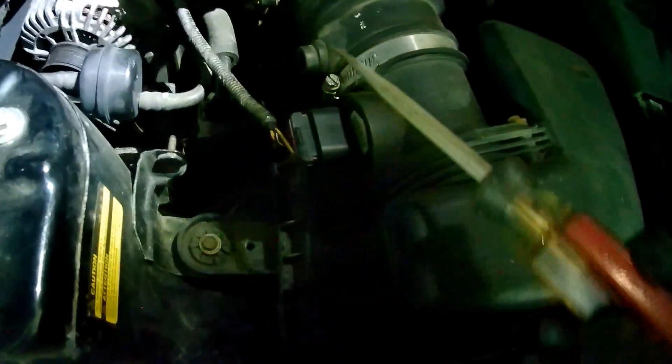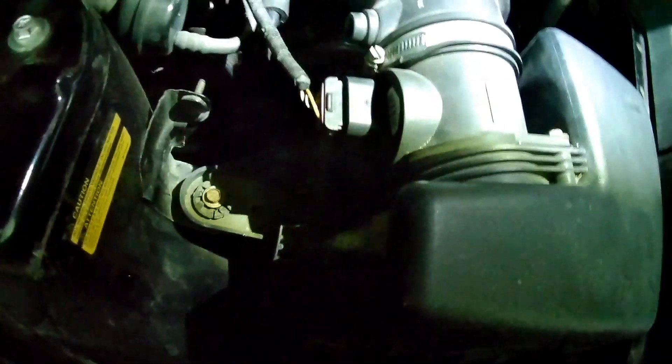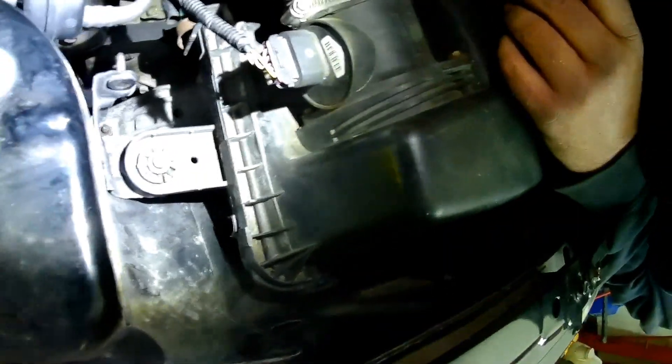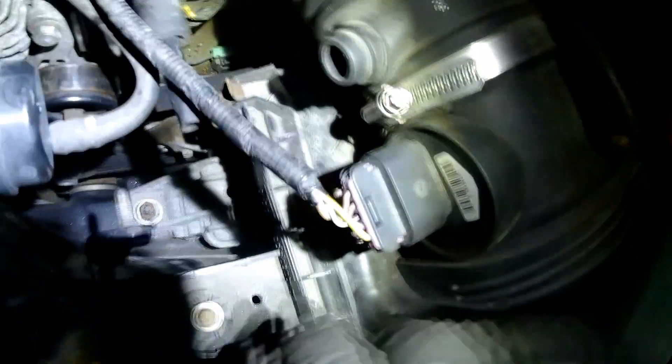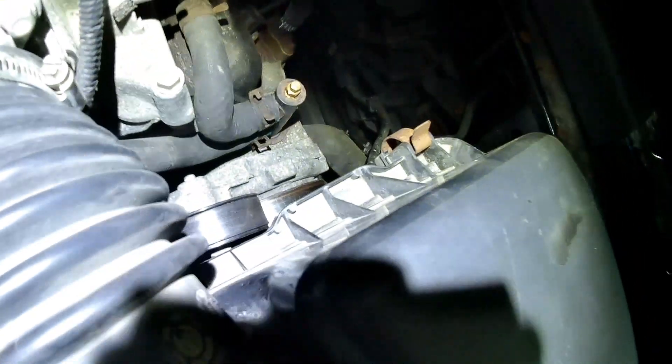The lid works like a hinge on the back side — you lock it in and then it pulls down. Make sure you reinstall your tube and wire connector. Your latches go in the back and one in the front.